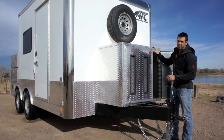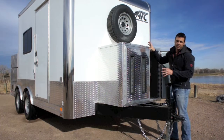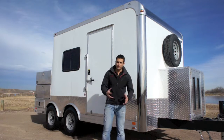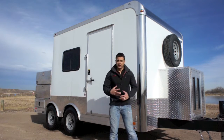Up above the diamond plate generator compartment, you can see we've got a spare tire that's mounted up out of the way, so it's completely out of the way and you don't have to deal with that inside the trailer. Everything here is actually built with the job site in mind. We raised the deck height so you've got big ground clearance, so you can go in and out of fields with ease.